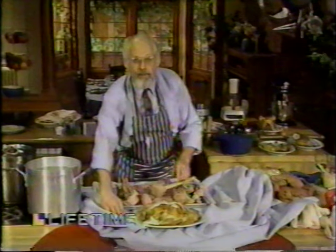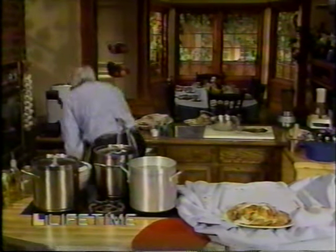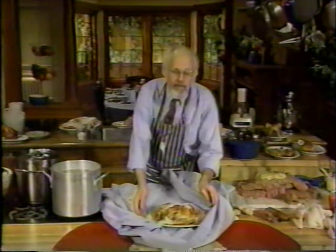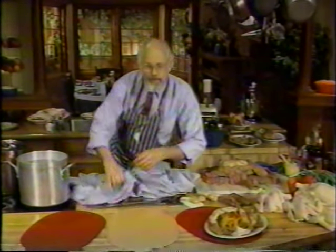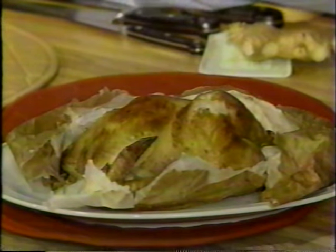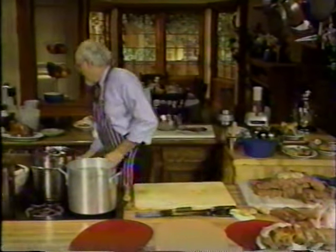Do you know how this came about in the old days? Supposedly, a beggar in China wanted some dinner and stole a chicken. He had no way to cook it, so he wrung its neck — it still had feathers on it — and he wrapped it in clay, rolled it in a fire, and just let it sit there and cook. When the chicken was finished and he took the clay off, the feathers stuck to the clay and he had something close to this. In our time in China, they use lotus leaves instead of parchment and a paper bag, but I like the paper bag because I have a little trouble finding lotus leaves.